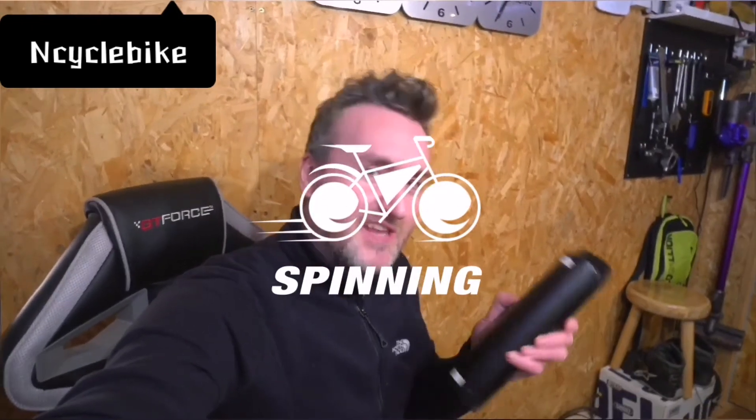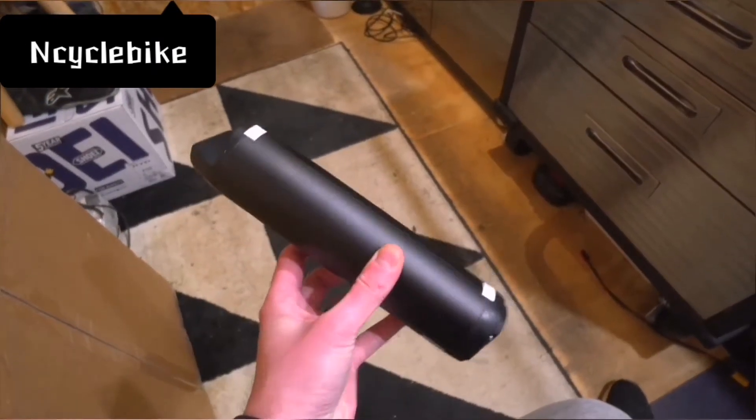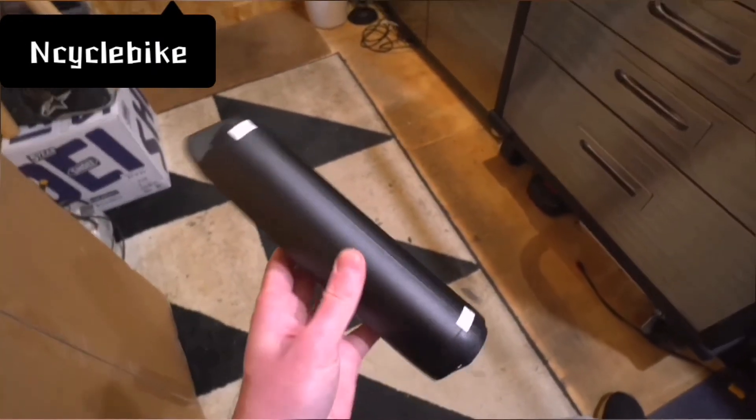I've got something new I want to show you. Check this out. This is one of the new type e-bike batteries that we're going to be doing. This is a 36 volt 7 amp hour — effectively for a 250 watt kit, and that's what we're basically updating at the moment.